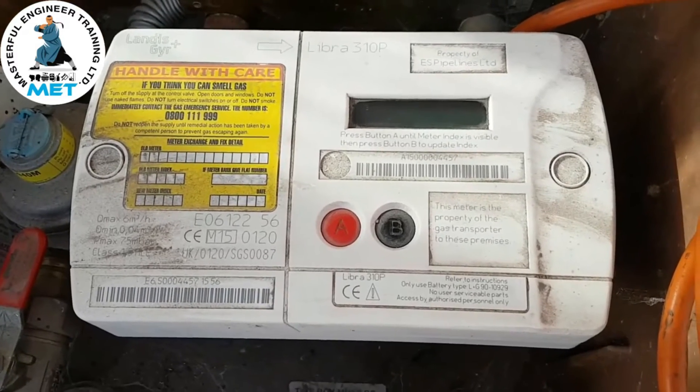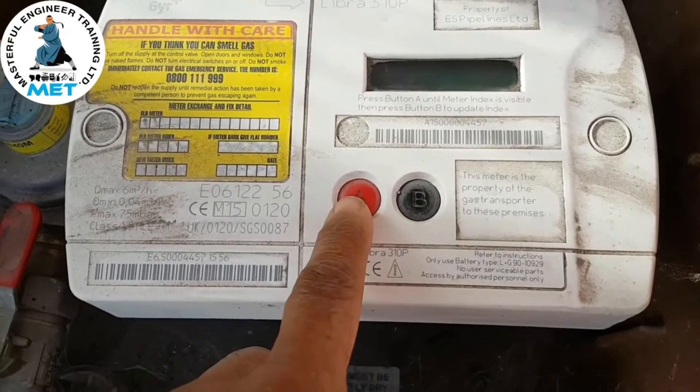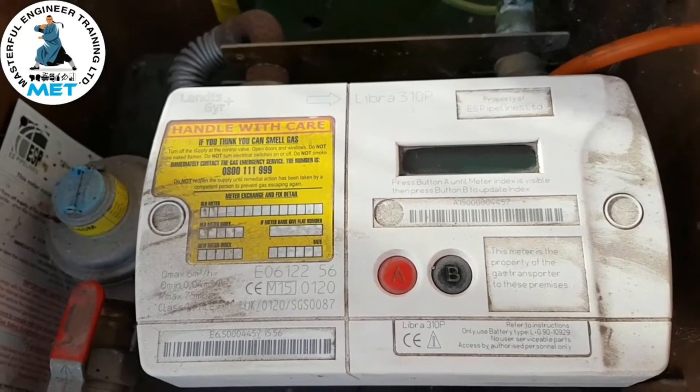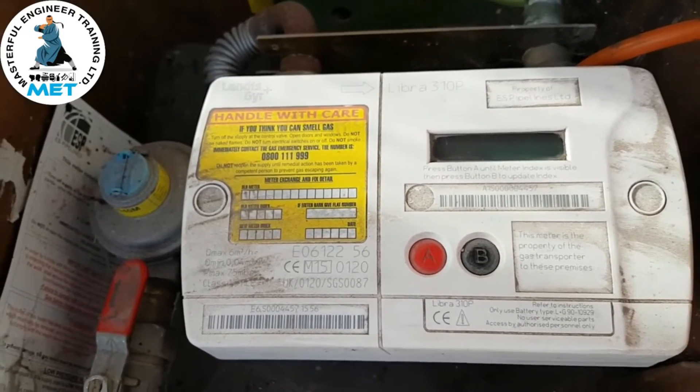Once you've released the B button, go back to the A button, press and hold that in for 30 seconds. That should release the solenoid and you'll hear the gas coming through.